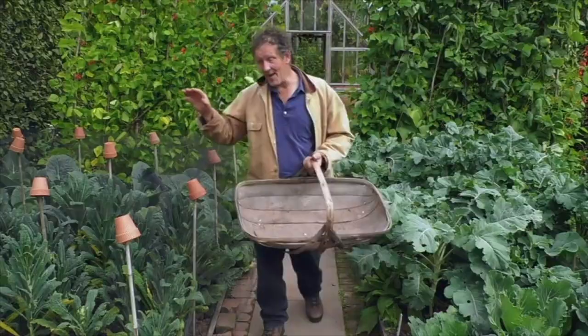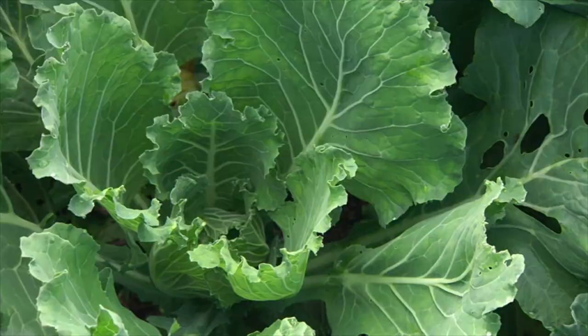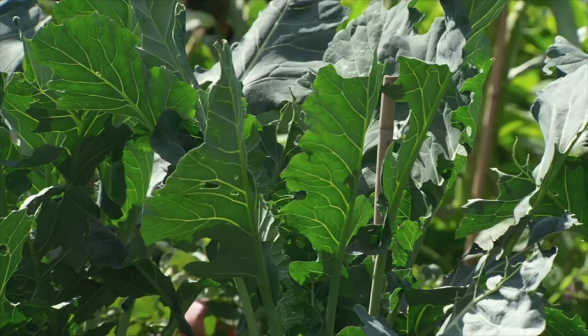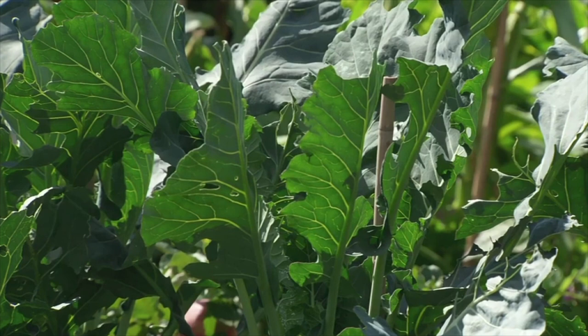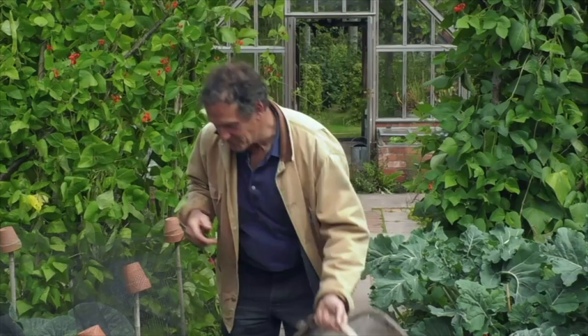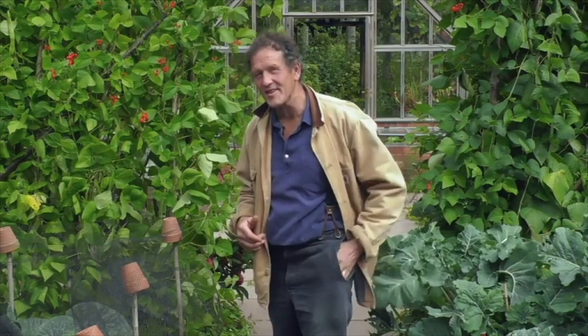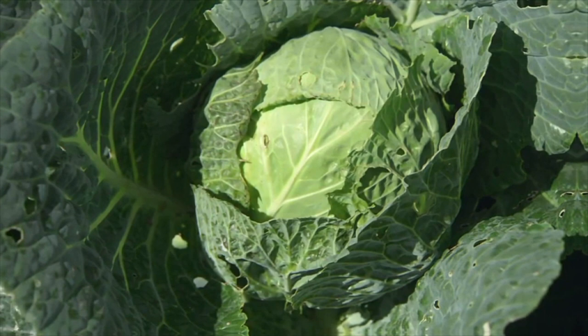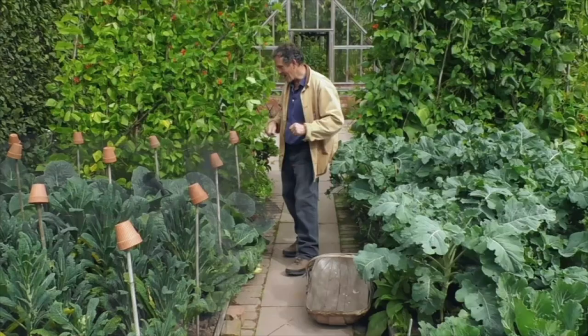And that particularly applies to brassicas. We're coming into the brassica season in a big way. Brassicas, of course, include all cabbages, Brussels sprouts, broccoli. And I'm just about to harvest my first cabbage. This is a savoy cabbage that has been quietly growing here. It was planted out in May, and the first one is good and ready.